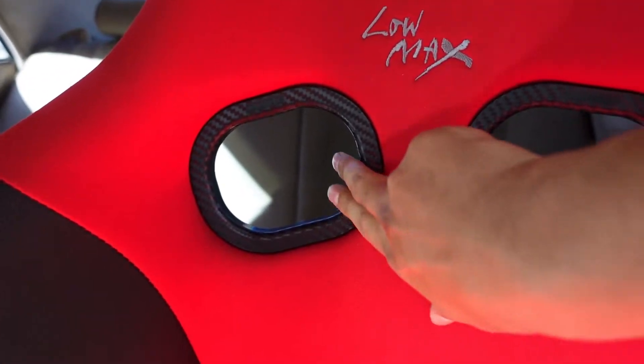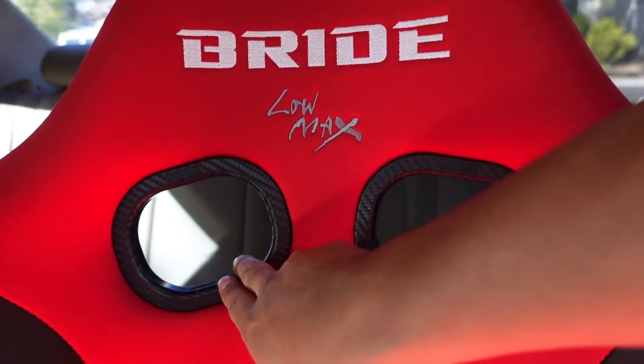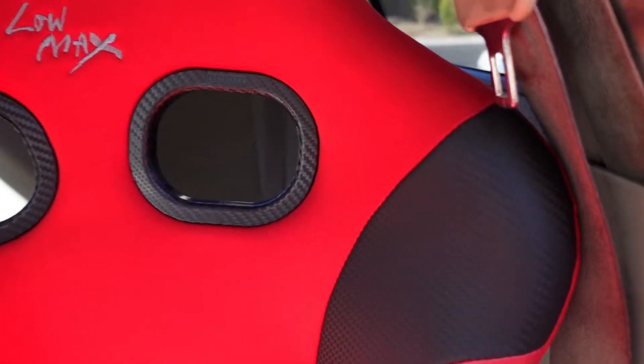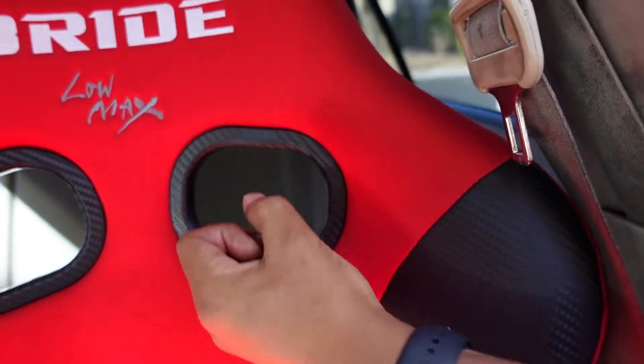This opening here is bigger — they did this on purpose so you can put the 4-point harnesses and 6-point, whatever else you want to use. It is bigger that way, so whatever you need to put in there just goes right in.